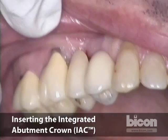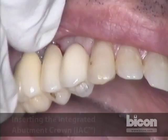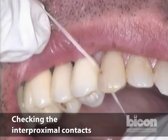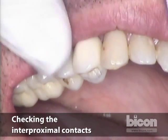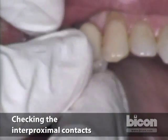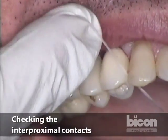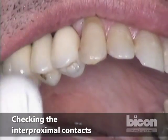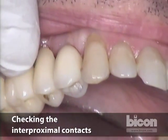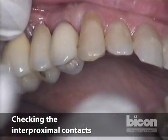We press it and rotate, and then we're going to check interproximal contact. The distal one is tight, whereas the mesial one is open. So I am going to rotate the crown — you can do this manually or use the same instrument. Now I have a mesial contact as well as a distal contact. They seem to be pretty good.